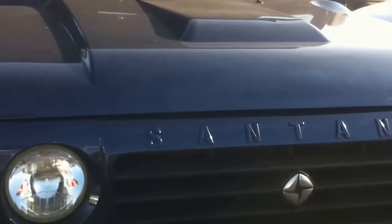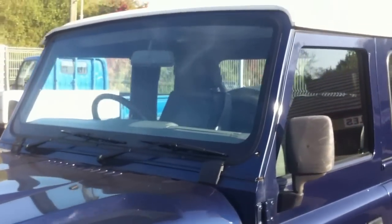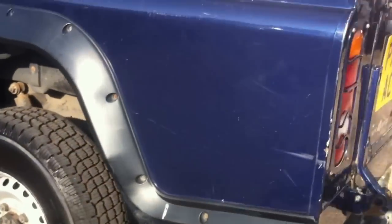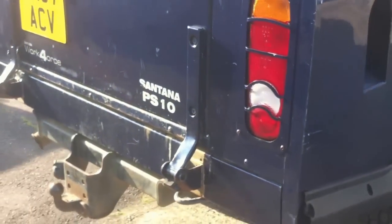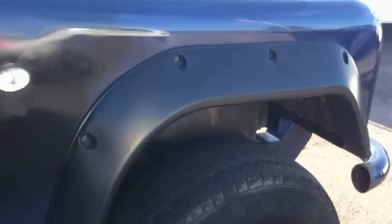This is called the Santana PS10. And in case you can't notice, it's a much cheaper, and depending on who you speak to, perhaps even a better version of the Land Rover Defender. However, I'm not saying that, so in case there are any Land Rover organisations, I'm sorry.